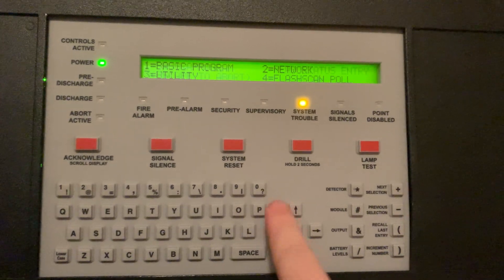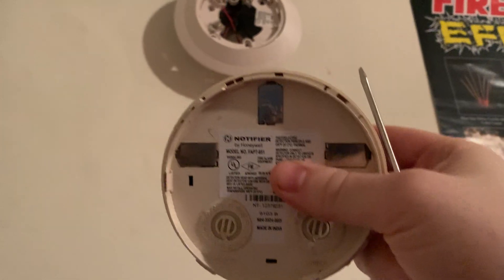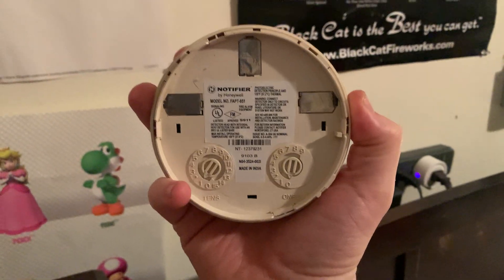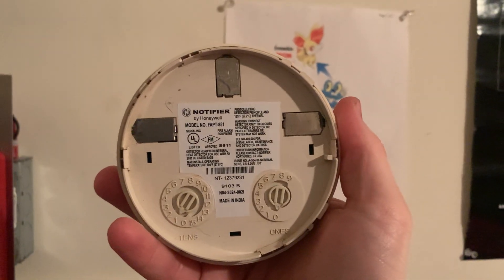Now we can go ahead and put our acclimate detector onto the base. First thing we've got to do before we put it on the base is we've got to set our address. We're just going to go ahead and set this detector head to address number ten, which was the same address of the Gamewell detector that I had up here. Here's our detector head set at address number ten.